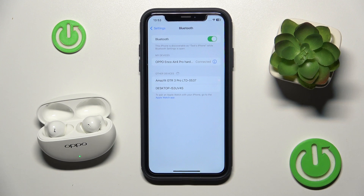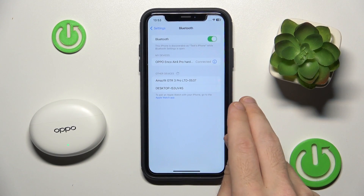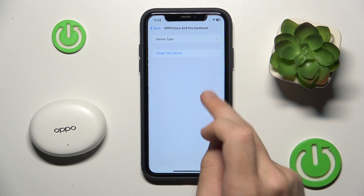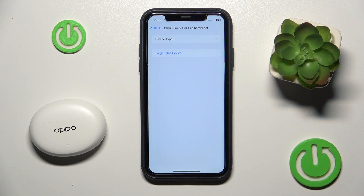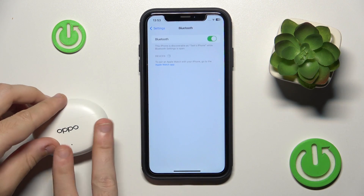Now if it also doesn't help you, close the case. After that click on the information icon or settings icon if you have Android. Then forget this device.